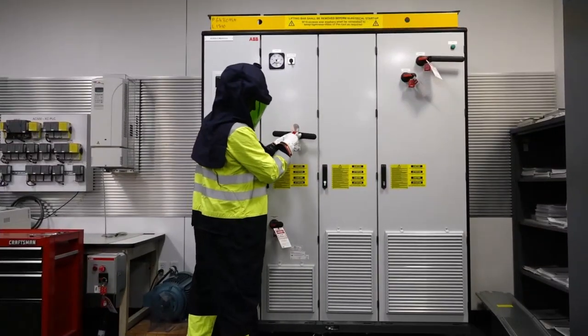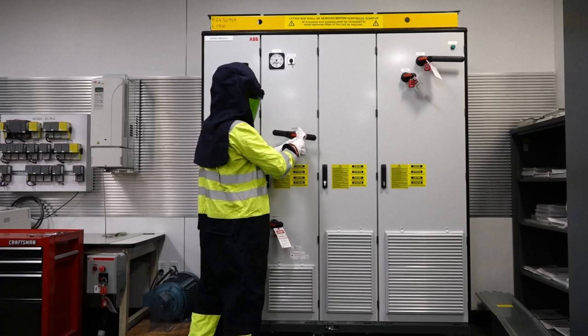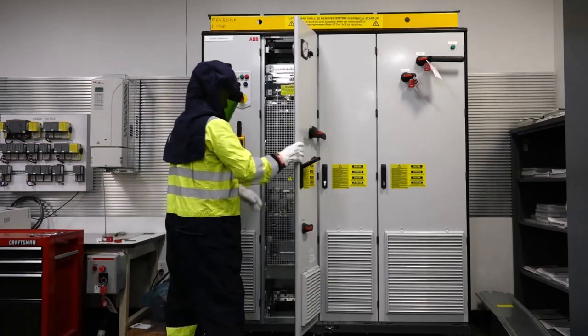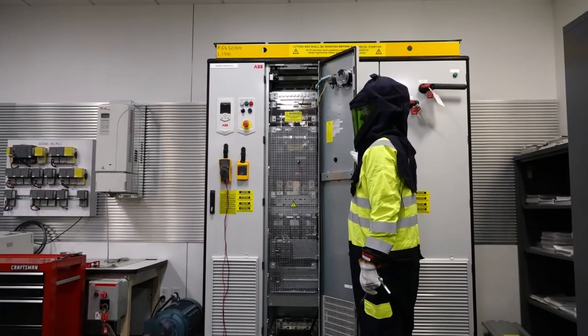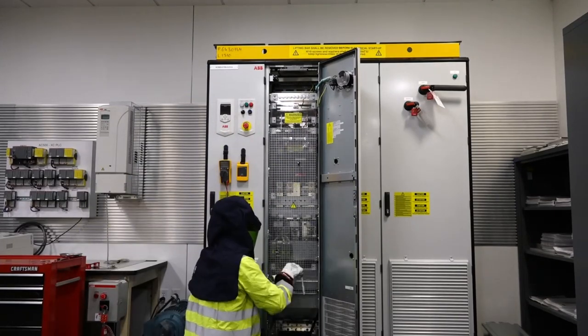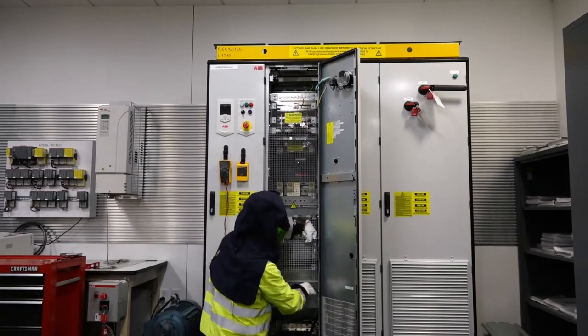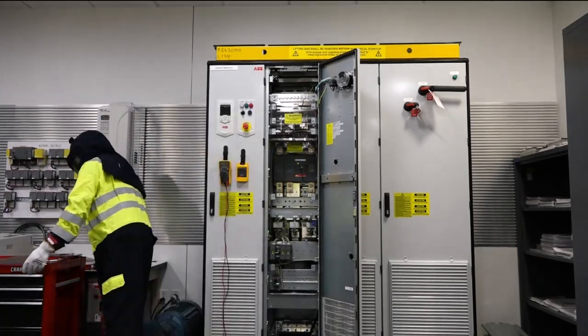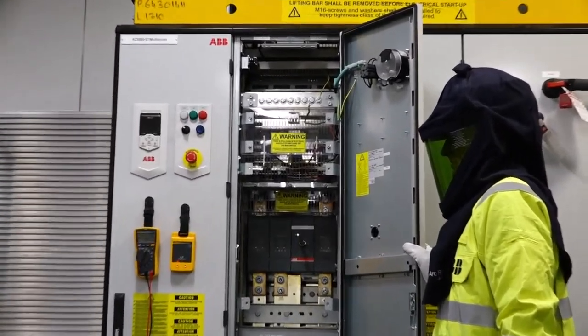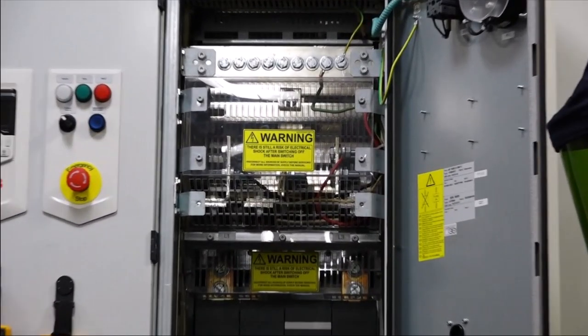Remove the main supply lock and the AUX voltage lock on the ICU cubicle door. Open the ICU cubicle door. Remove the six barrier retaining screws. It is recommended to remove the metal barrier with the protective gloves still on while being careful not to drop any of the hardware inside the cabinet. The next step is to measure for voltage on the top side of the main supply disconnect. To do so, the clear guard must be removed. There are four screws to remove the guard.